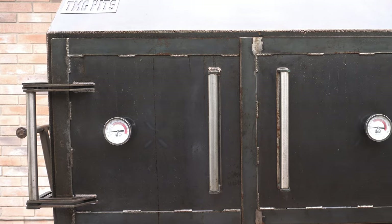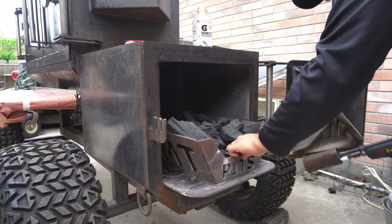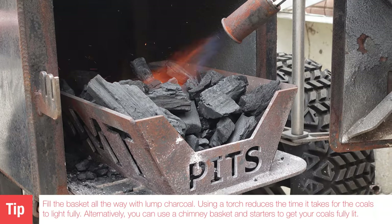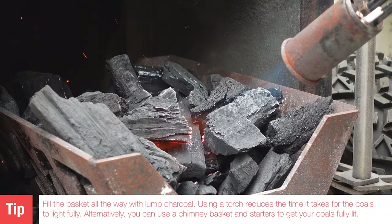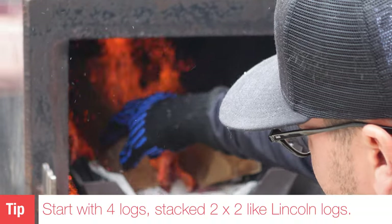The second thing to talk about is fire management — how does this smoker run? I can honestly say this is easily the most efficient offset smoker I've ever had. This is my third one, and the others were not specialty offset smokers with a custom builder, but this is truly an amazing smoker. The way I like to start my fire is with a full basket of lump charcoal. I use my torch to get the lump nice and hot. Once it's fully lit, I start adding logs and put two crisscross on top of each other — the Lincoln log method — starting with four.